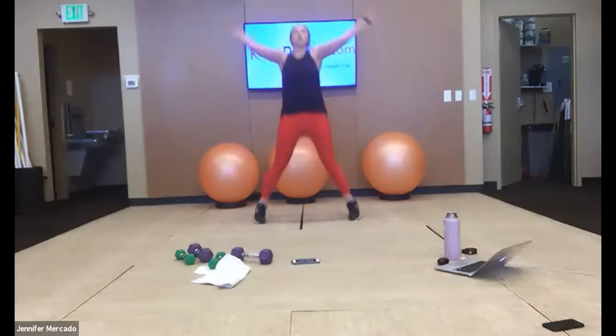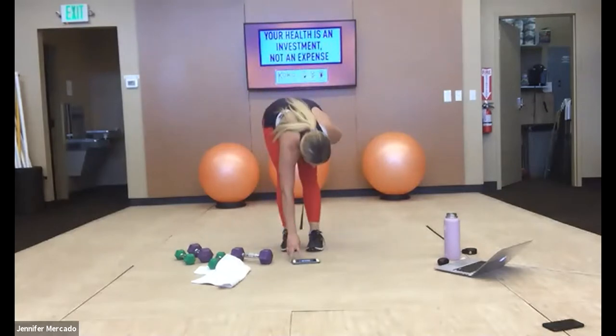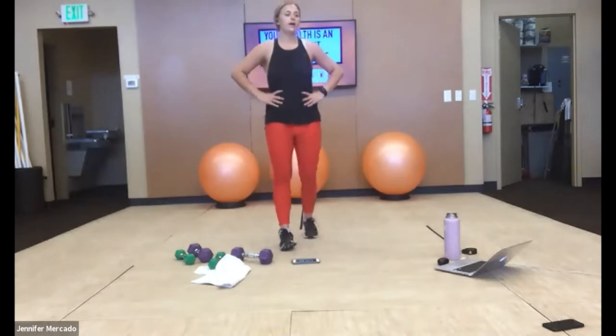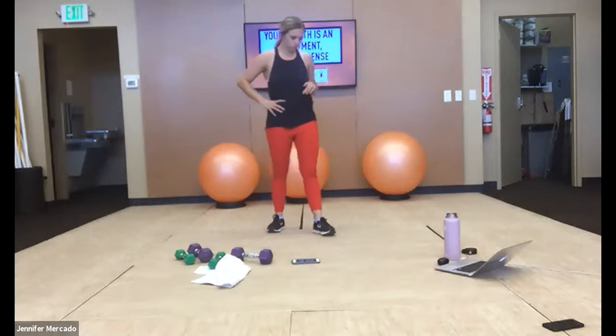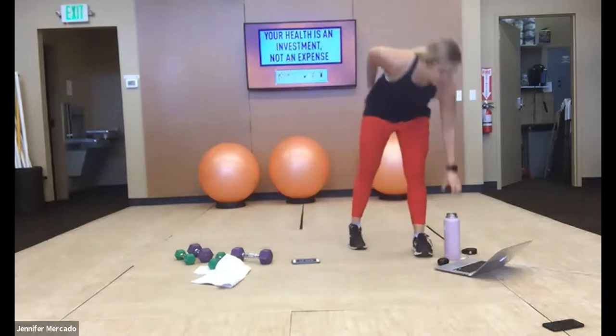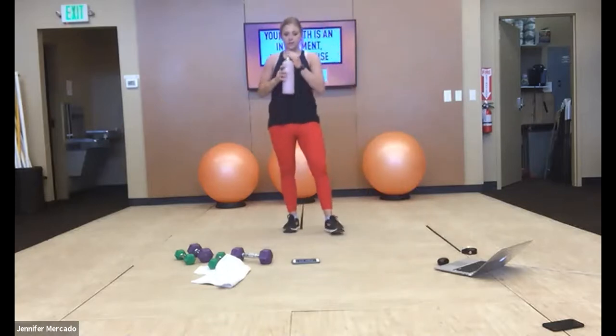Two, one — woo, now we're done! Now you can get a drink of water. We're going to stretch it out, and then we can call it a night.